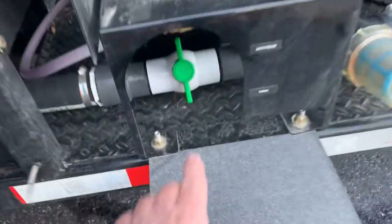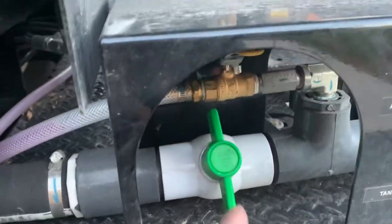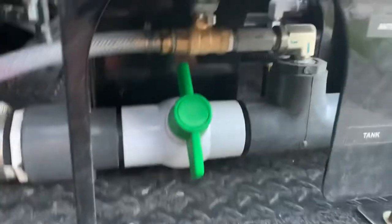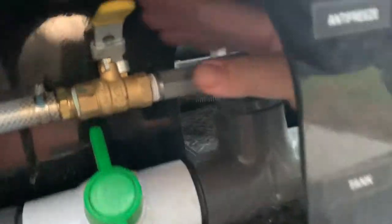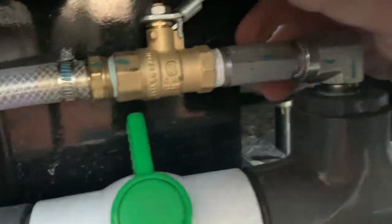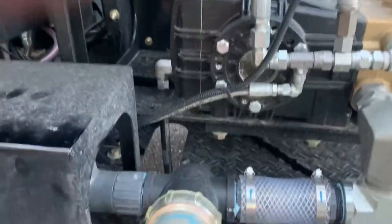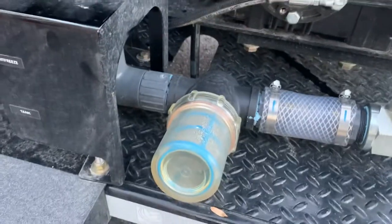Come up to the front, make sure that your main water valve is closed, and then you're going to open your antifreeze valve, which is right here. And it will gravity feed antifreeze to the pump.